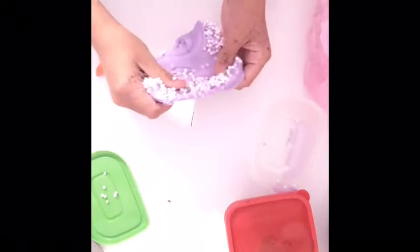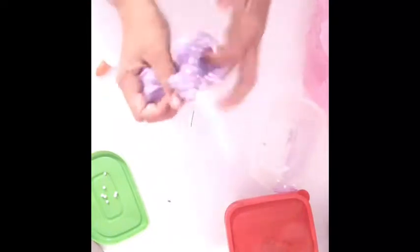Okay guys, so this is my second slime — and this is my floam. It's sort of like... the beads fall out, but it's still foam. Good ASMR.